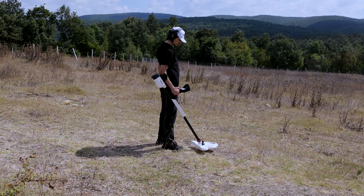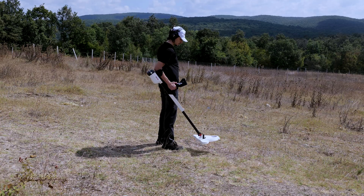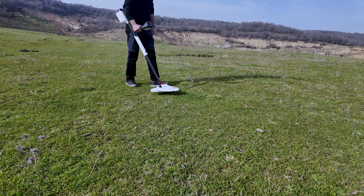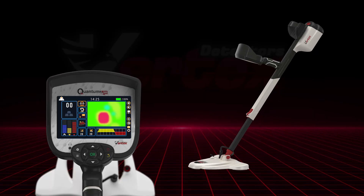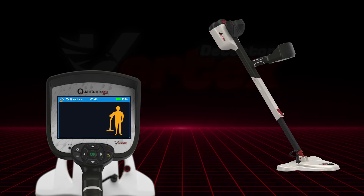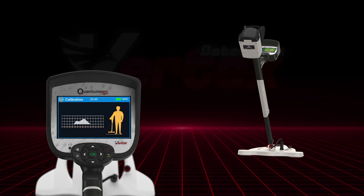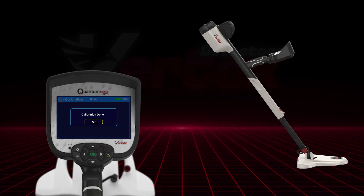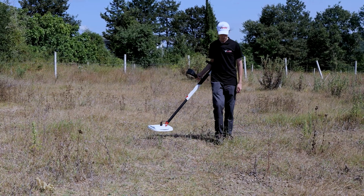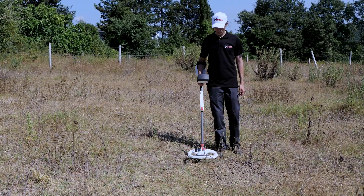Across all coils, calibration is built right into the system. The VX900 adjusts to soil conditions, mineralization, and environmental noise, keeping your signal clean and reliable. To calibrate, press the calibration button. The interface will guide you to raise and lower the coil parallel to the ground, maintaining a height between 10 and 35 centimeters. Watch the graph as it stabilizes and give the system 10 to 30 seconds to adapt — simple, quick, and precise. Together, these interfaces and settings make the Quantum VX900 a truly adaptable tool.